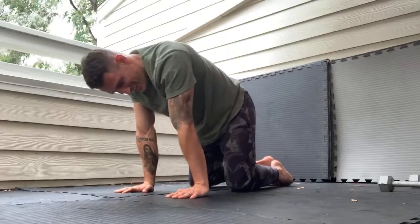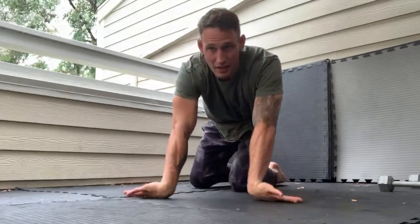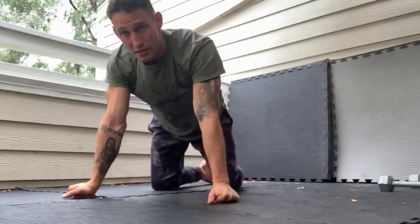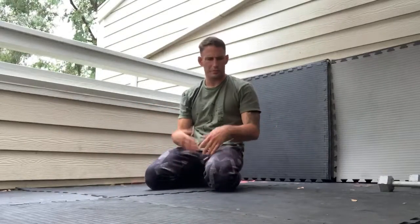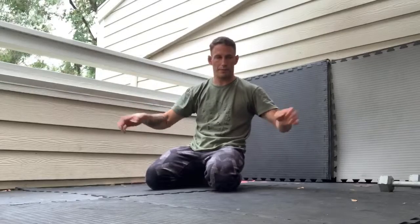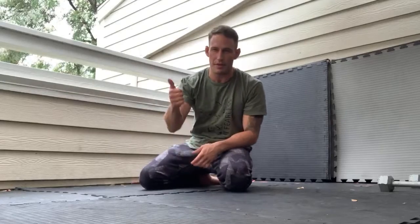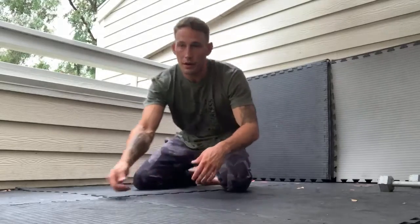Shake the hands out. Stretch the wrist again: thumbs down, pinky side, pinkies down, thumbs high. Press into the knuckles and shake it out. Maybe you're on carpet, floor, or concrete — whatever works for you. That was a lot of work on the wrist. Give me a thumbs up if you felt that. Let me know if you can hear me too.